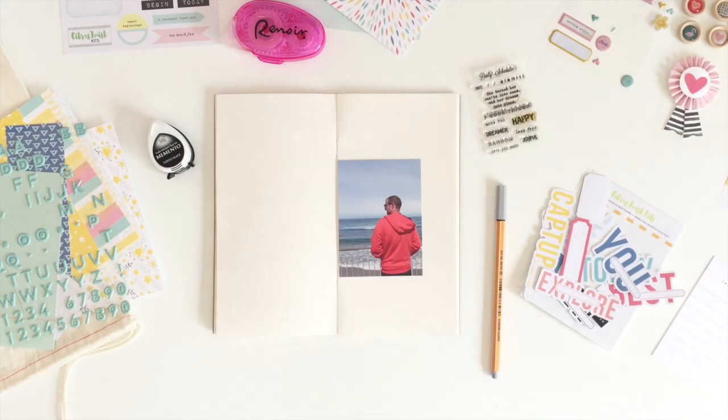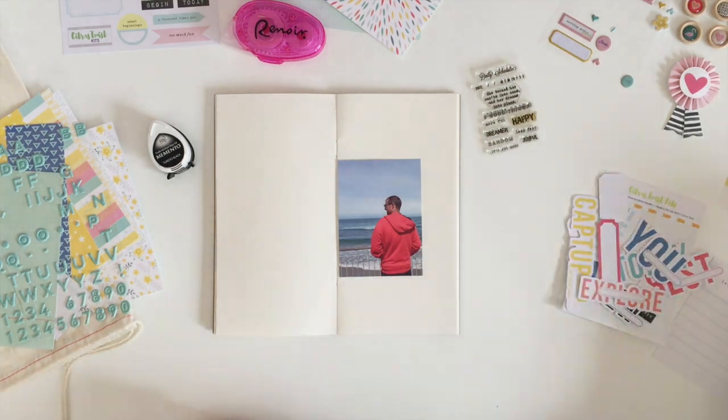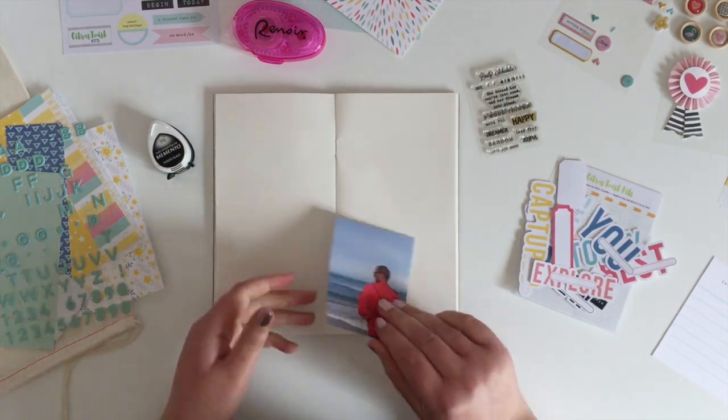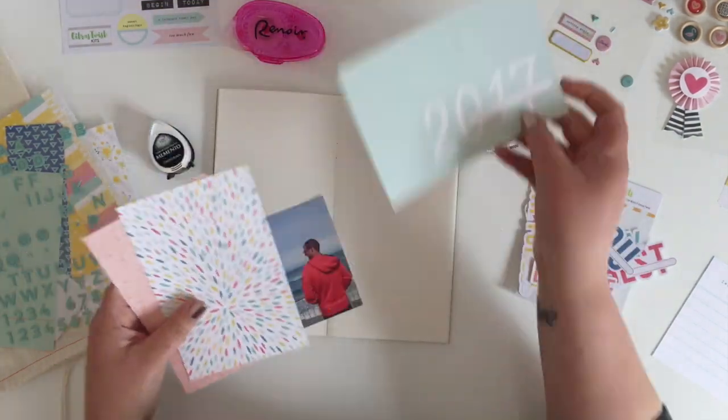Hi guys, here's another page in my traveller's notebook. I'm just starting with my photo and I've got some leftover bits and pieces from the January Citrus Twist Kits Pocket Life Kit.